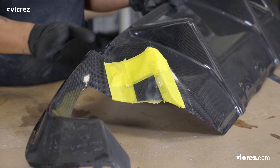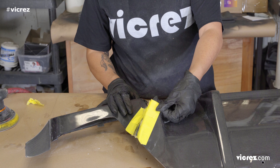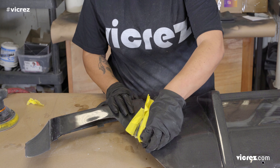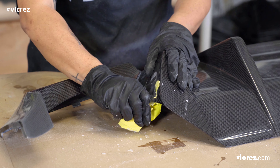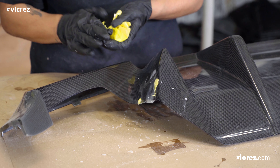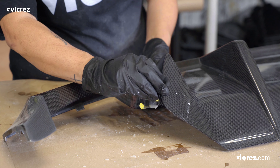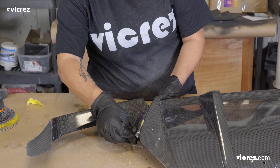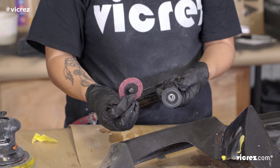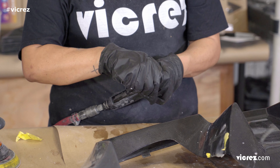Now that the resin has completely dried, we are going to remove the tape and start sanding the area to smooth out the surface. We will start with the 36-grit sandpaper, then move from coarse sandpaper to finer 1500-grit wet sanding.